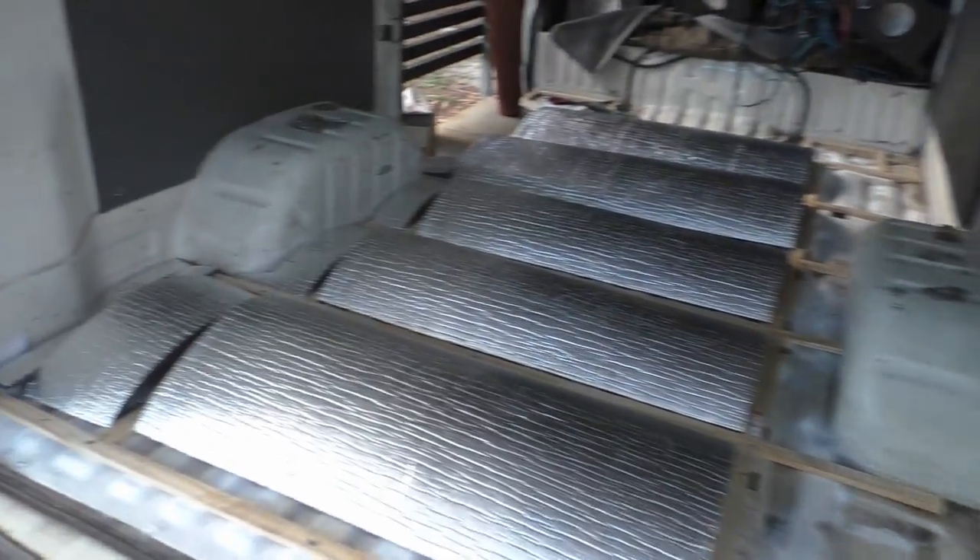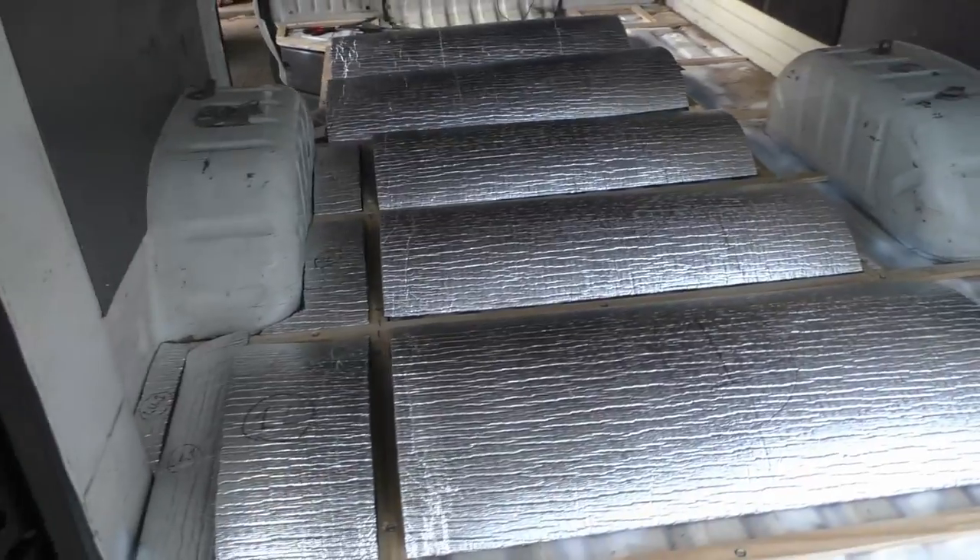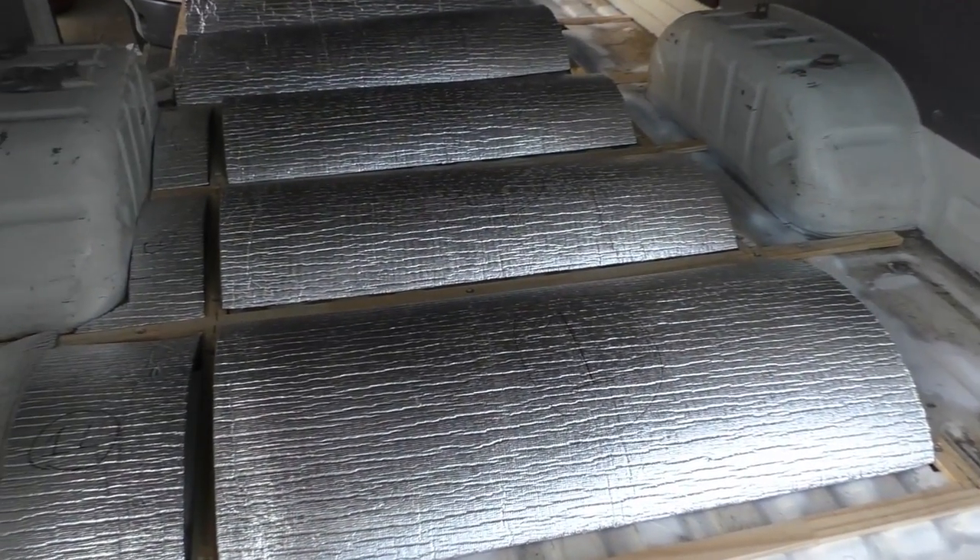I've now insulated where the first panel of plywood is gonna sit, so it is down first before the next one.